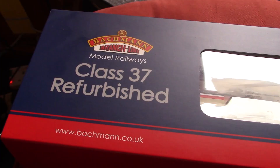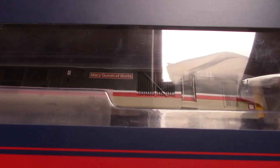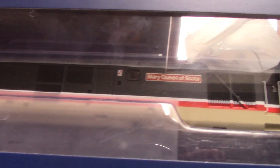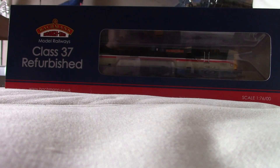This is Class 37 refurbished, depicting Mary Queen of Scots, 37401, presumably from the 80s and 90s when it was working in Scotland. I can already tell that it's a very good model. If you look at the detail you can already see from just looking in through the box, it all looks very good. I'm going to take it out of its sleeve now to have another look at it. Sorry for the bad camera angling.